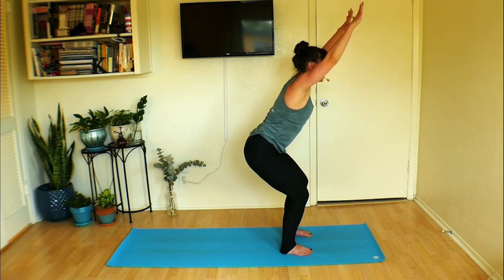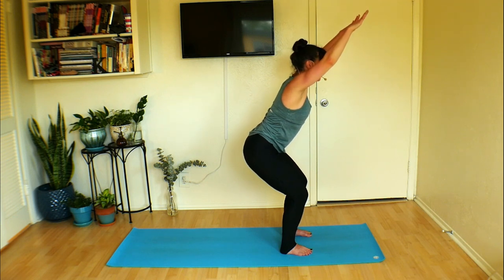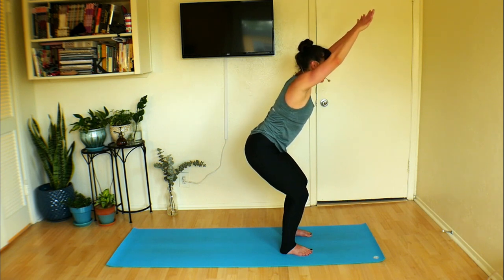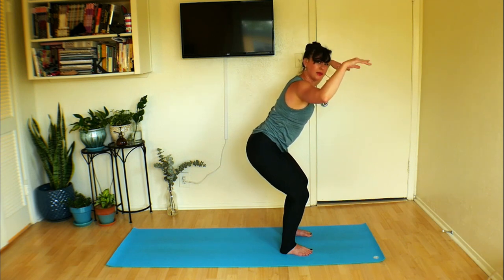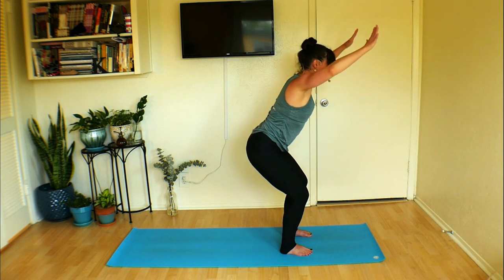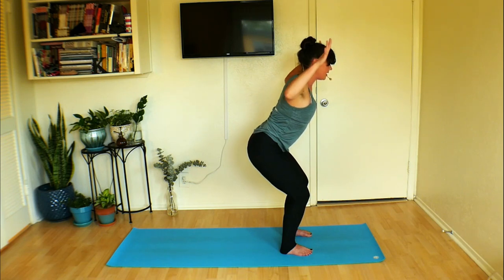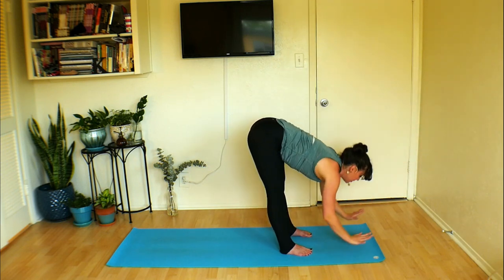Sit down a little deeper. Flip your palms so they're facing towards the ground. Take a big inhale, then as you exhale, cactus the arms out to the side. Inhale, straighten and reach them out and away; exhale, cactus them to the side. Imagine there's a wall behind you and you're trying to scrape your arms up against the wall as you go back and forth. Two more down, right back up, down, now up — hold, take a breath, sit deeper. Take one more big inhale, exhale, forward fold. Let that head be heavy.